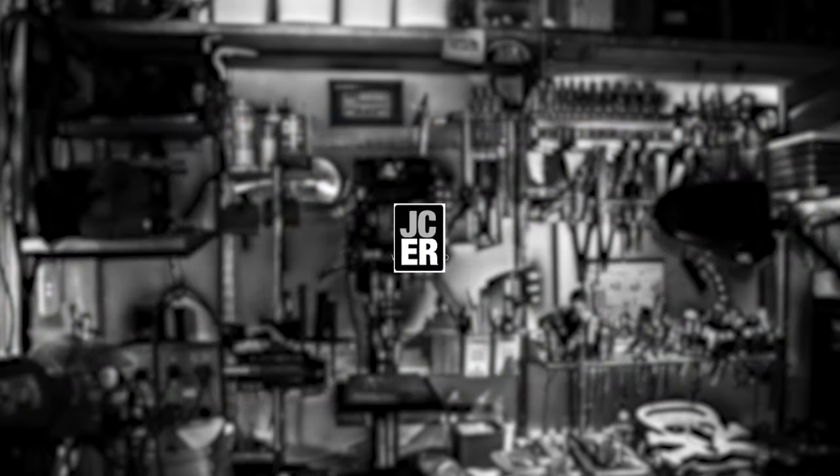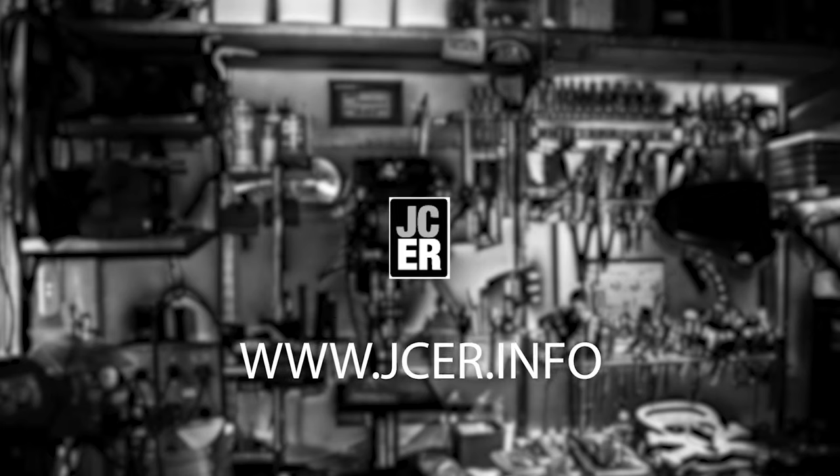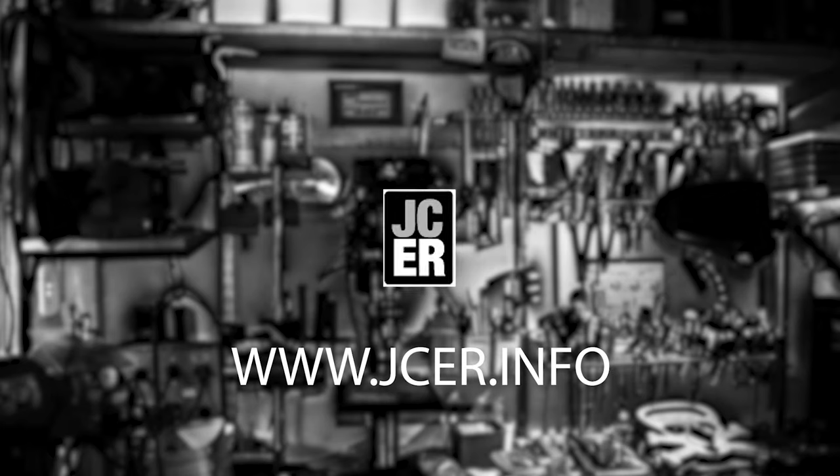Thank you for coming by and taking the time to check out our top 10 best socket sets. Make sure to click the link in the description to check out the original blog post.